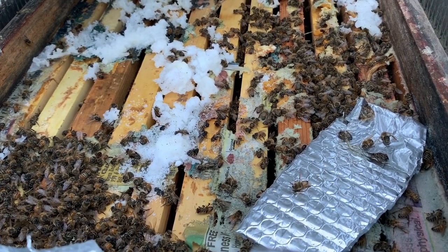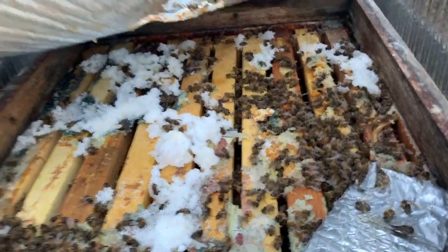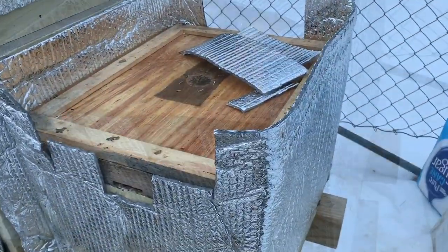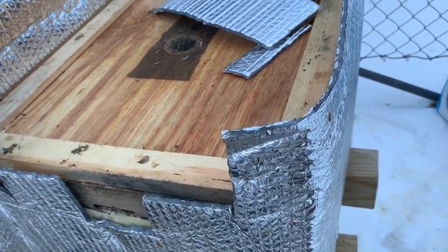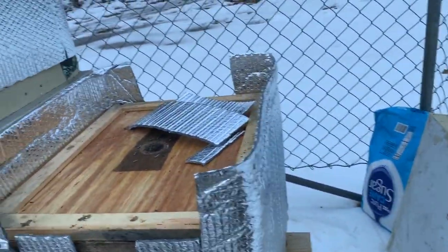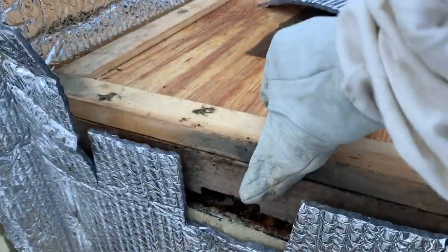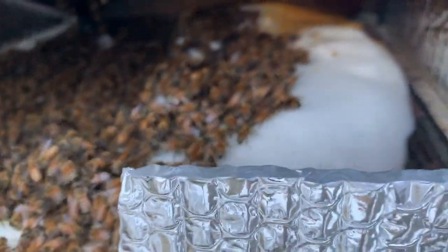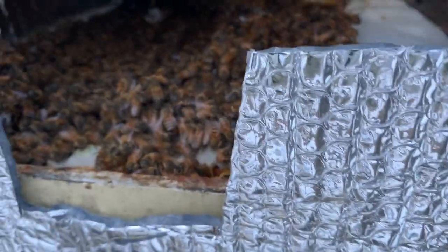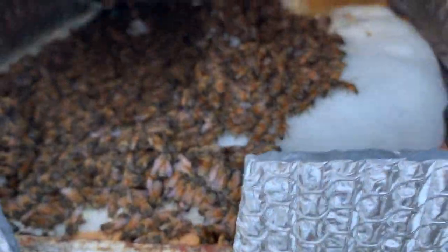Maybe there's some life down there, I don't know. Let me dig into it, we'll see. Hive number three — this one is alive. I can see them coming and going, and look at that beehive, isn't that beautiful?